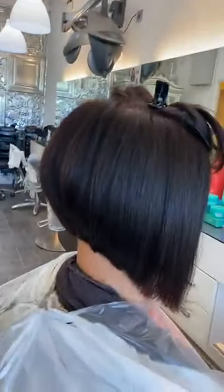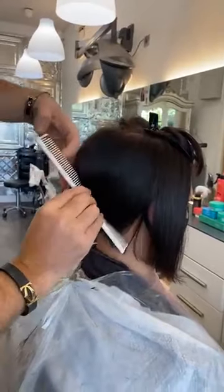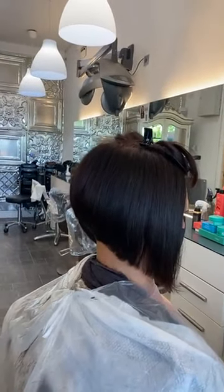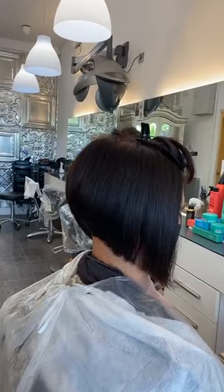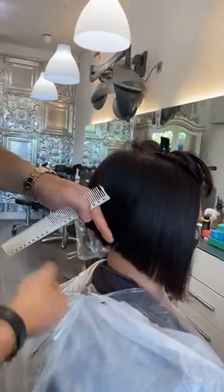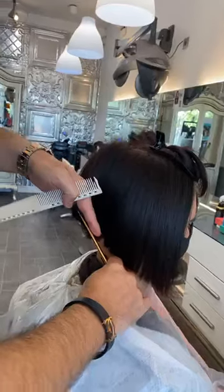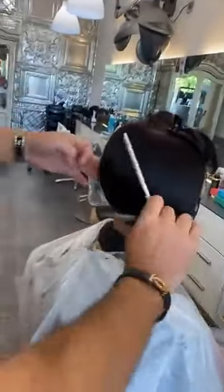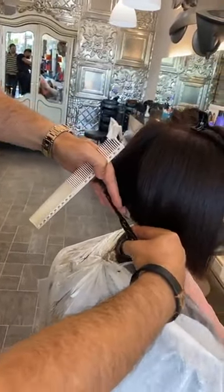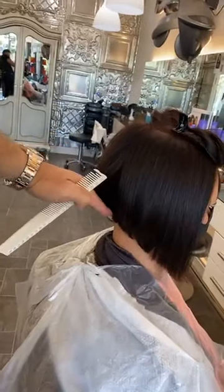From this side, start with the section bringing everything to the middle — everything is coming to the middle, like this. When you're doing the graduation bob, try to use small scissors, because when they are too long it makes the hair hard to hold and you haven't got space for it. That's why small scissors are quite good for it. Take this section here and bring it, then cut nicely like this — it will make it easy to cut.